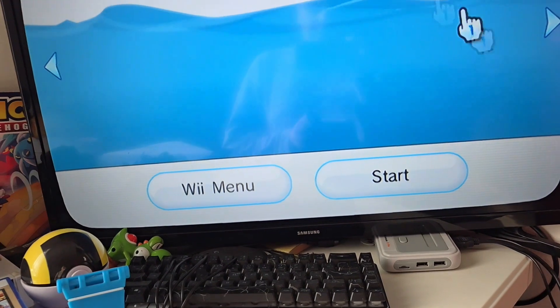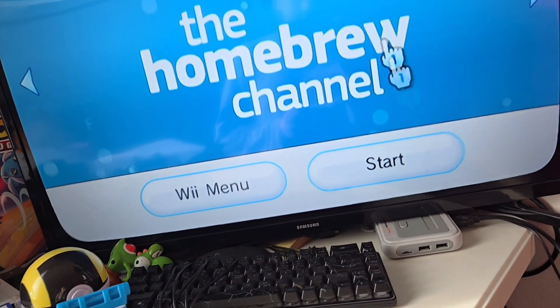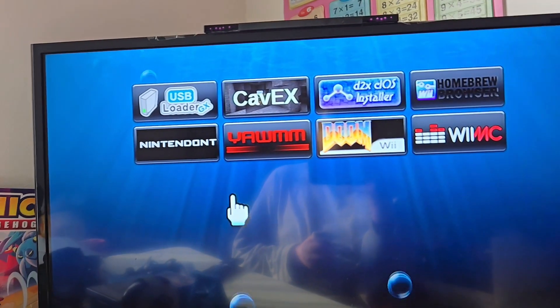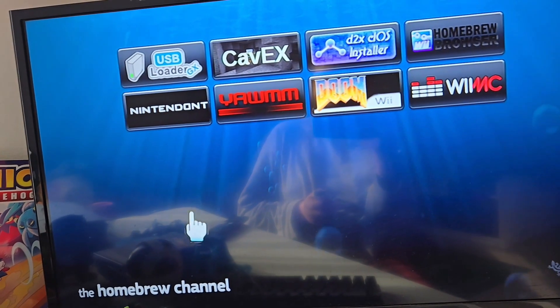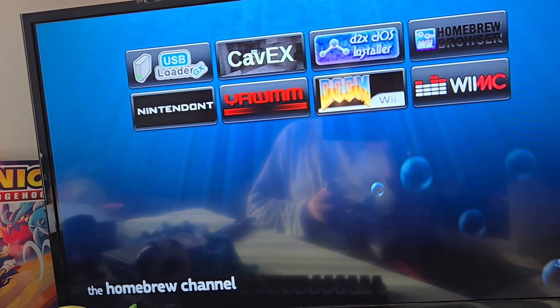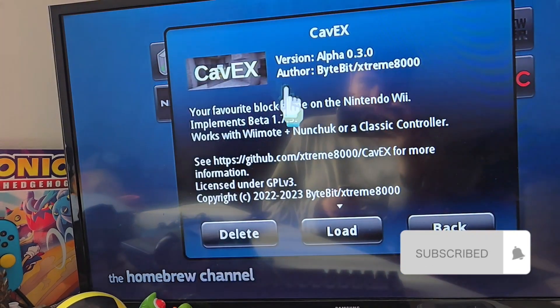Here is the Homebrew Channel, and this one I will be opening up to show you guys some of the stuff I have in it. Now that we are in the Homebrew Channel, I will show you some of my homebrew stuff — some of them, because I have separate channels for some.